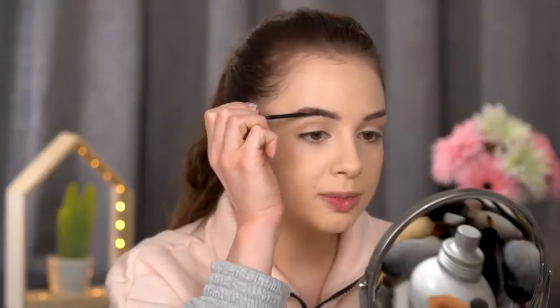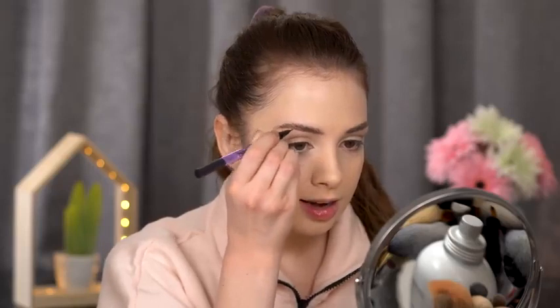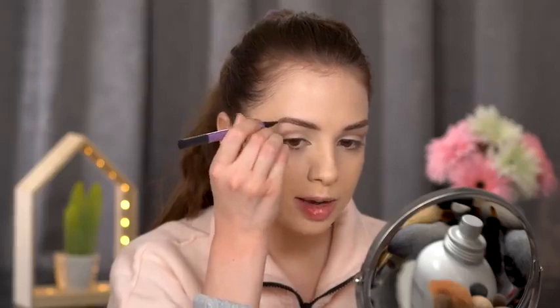Moving on to the brows — I'm taking some brow gel and brushing my brow hairs upwards to make them look fuller and thicker. This is the Urban Decay Brow Blade. I'll use the liquid eyeliner side and run it through my brow hairs to fill in any gaps. The end result will still look really natural because it's not super pigmented — it's more sheer. I'm going for natural-looking brows today.